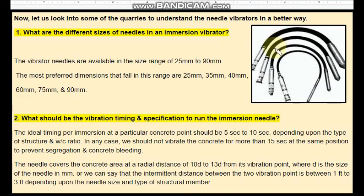These immersion vibrators are available in the size range of 25 mm to 90 mm, where 25 mm refers to the diameter of the needle. The most preferred dimensions in this range are 25 mm, 35 mm, 40 mm, 60 mm, 75 mm, and 90 mm.